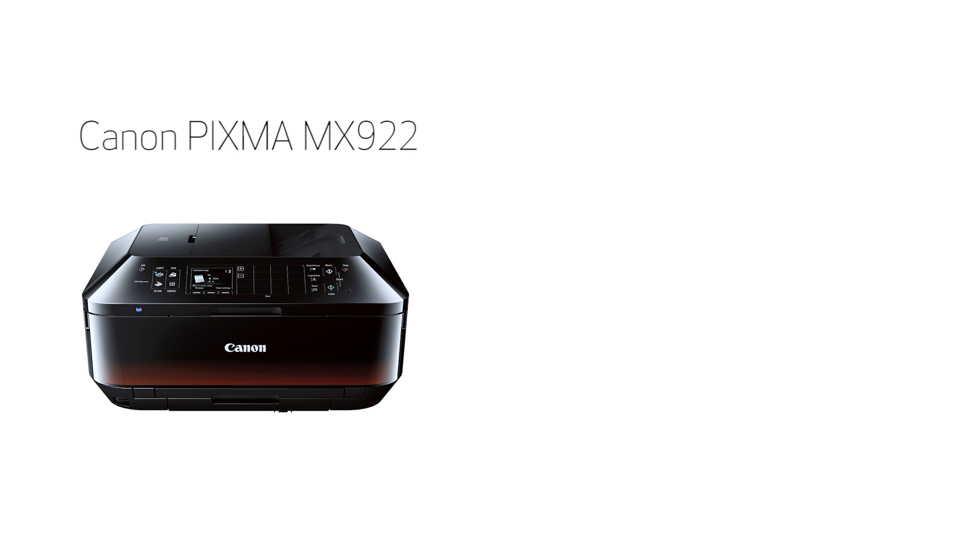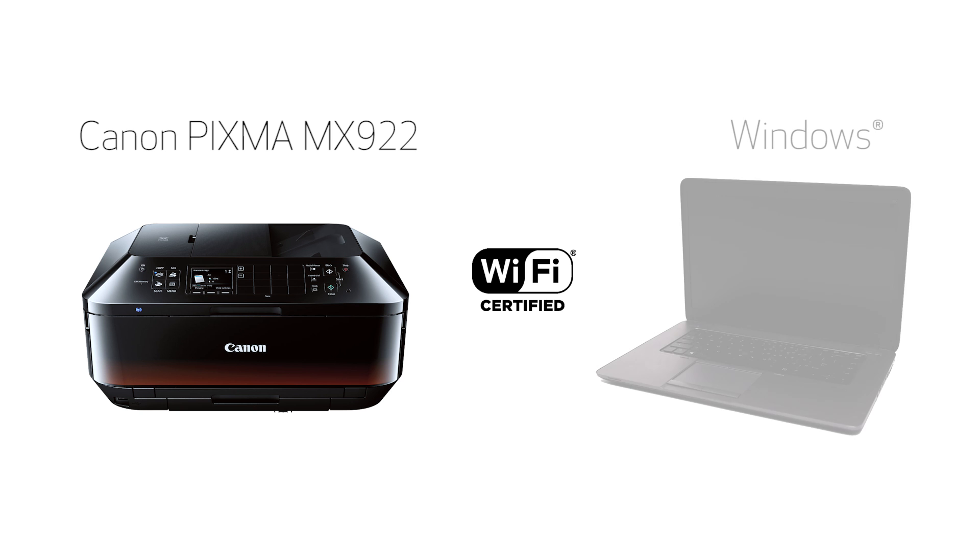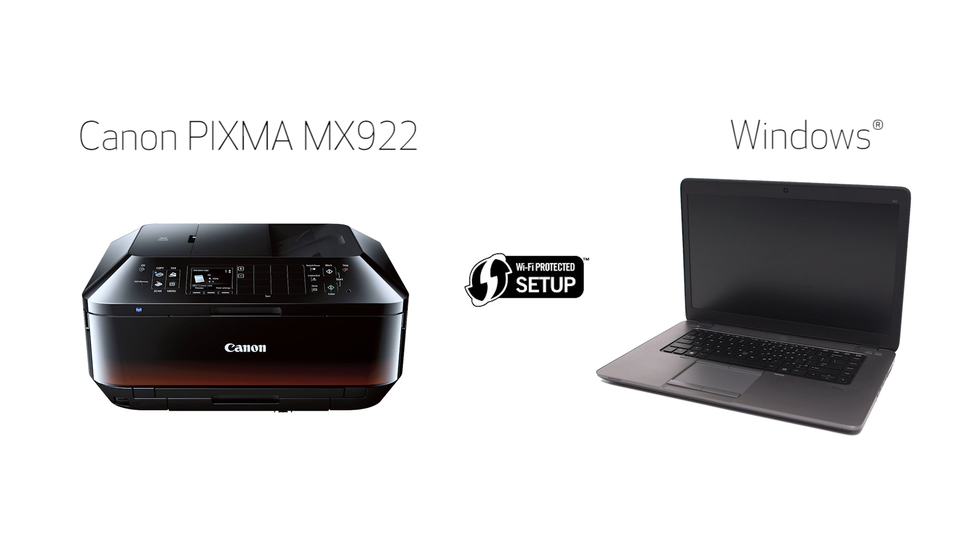In this video, we'll cover how to set up your Canon PIXMA MX922 printer on a wireless network using a Windows computer and Wi-Fi Protected Setup or WPS. Let's get started.